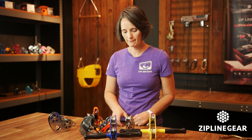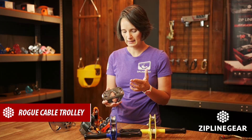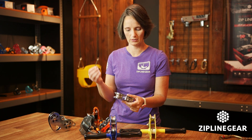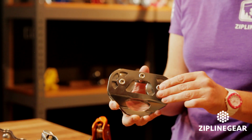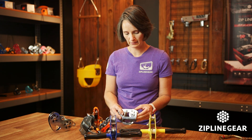Next up we have the Rogue Cable Trolley. The Rogue is made out of stainless steel, dual ball bearings. You can drop this thing, smash it with a hammer and it's going to be fine for many many years. This thing is a beast and it's made to get years of life out of.